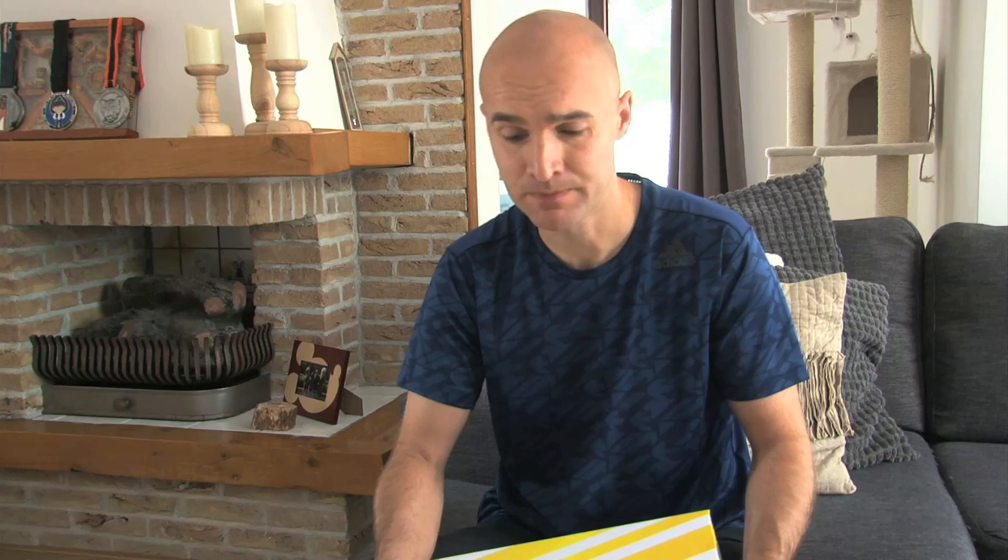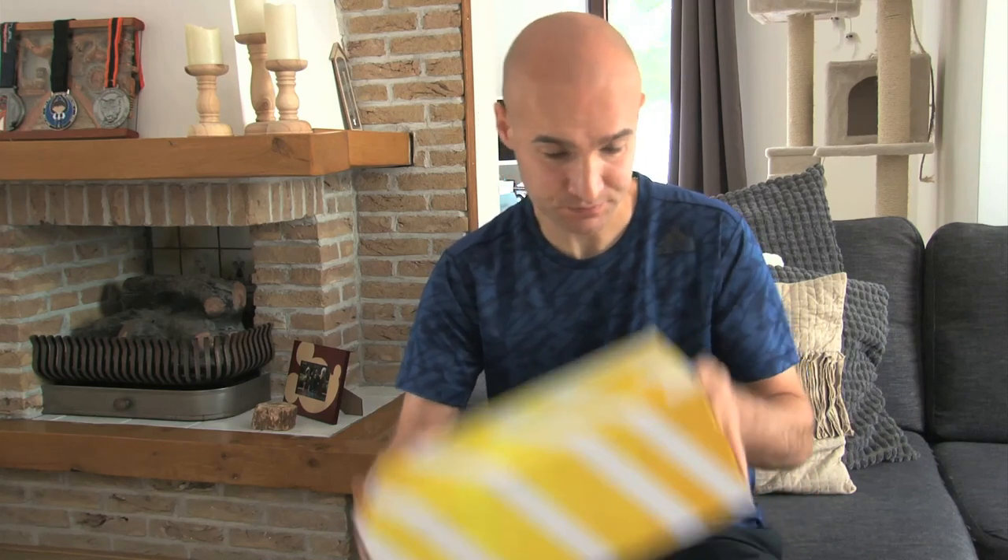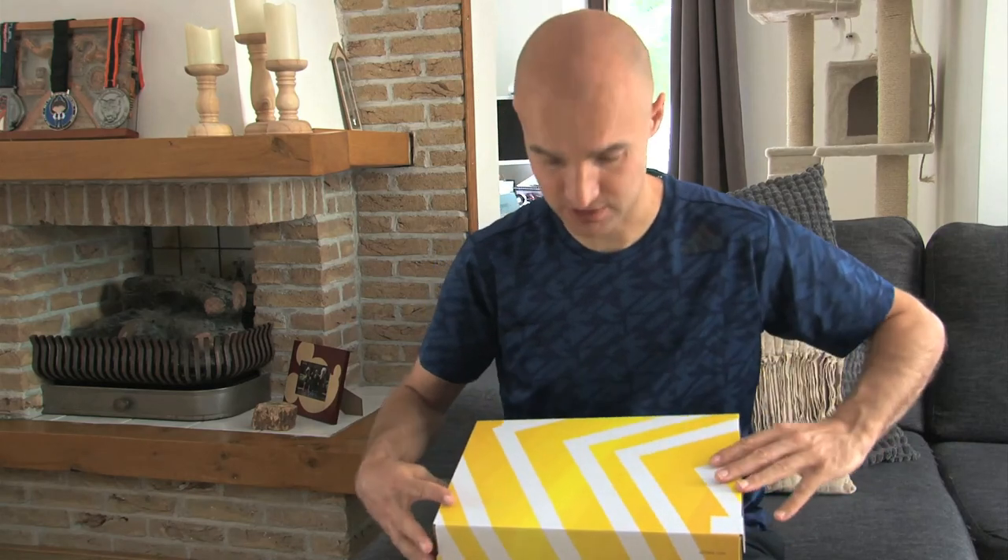Hi, so those of you who have seen my videos before know I'm a big fan of Ultra Boosts — the Adidas Ultra Boosts. So I got very excited and also very skeptical when I saw that they have the laceless Ultra Boosts. I just had to try them. I'm not really sure how good this is for running because of the stability issues maybe, but I was very excited to give them a shot. So I got the laceless Ultra Boosts.